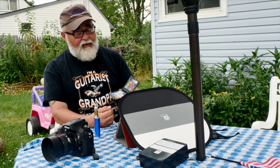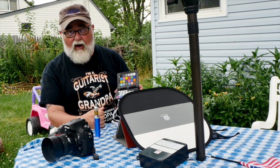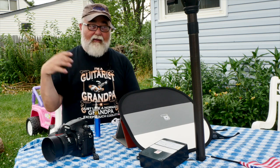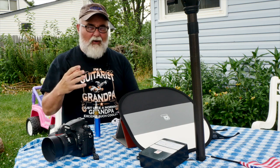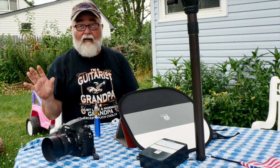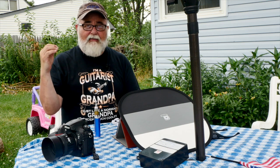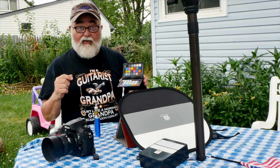That was always kind of a challenge. Nowadays digitally, you can take a photo of this — the X-Rite people provide software that analyzes that grid of colors in your photograph and gives you a profile that you can load into Lightroom to create accurate colors. We don't always want accurate colors, but it's always the best place to start. If you do any kind of commercial photography, or real fashion, or products where a color scheme has been established as part of the brand, they want those colors accurate. And this is the way to do that.